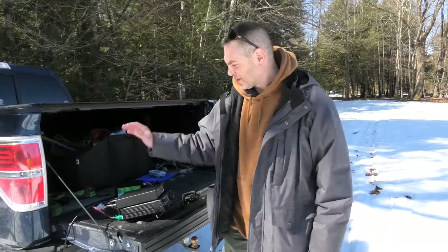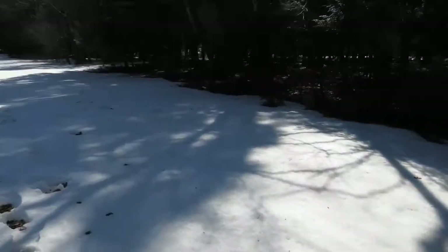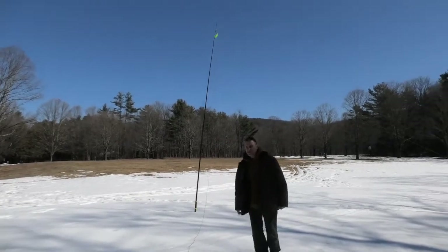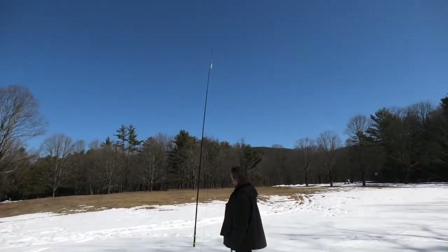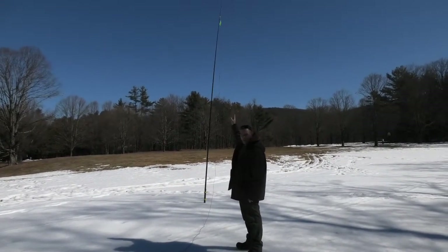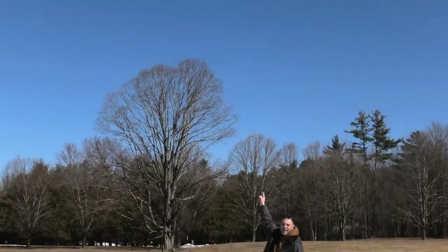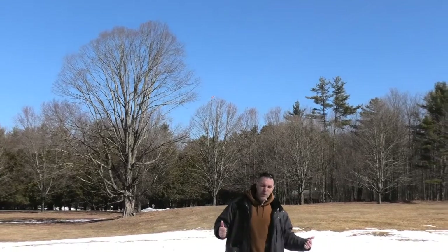I'm running some RG-8X coax with a couple connectors for extra length. Now here's the antenna — Sotabeams, a company out of England. It's the 2040 trap dipole, so it does 20 meters and 40 meters. It's on an extendable pole — up there you've got a 9:1 balun, two lengths of wire, and some rope. You can see a couple of alligator clips on each side — when they're apart, I'm running 20 meters.